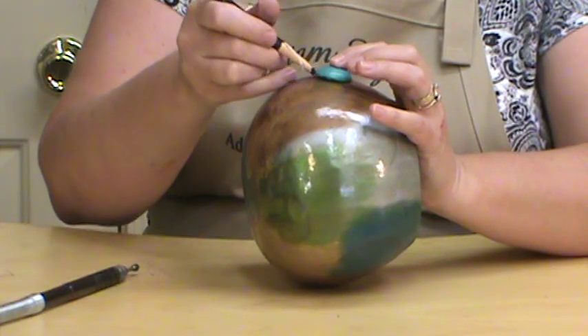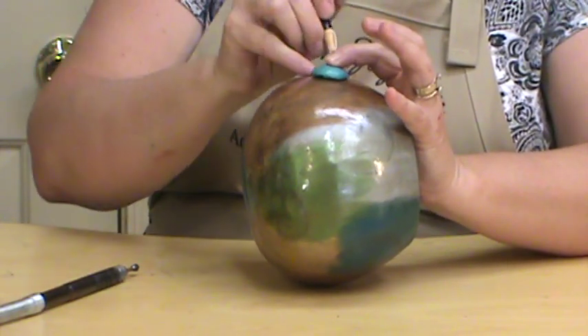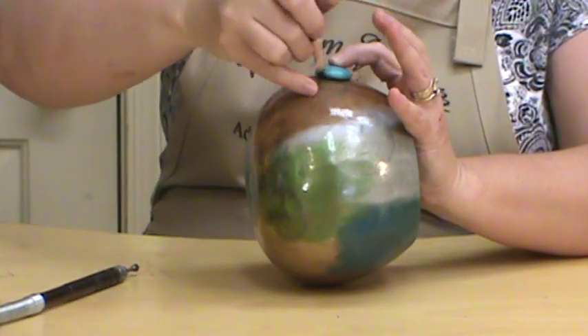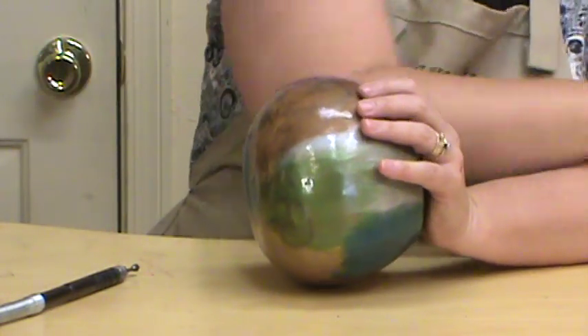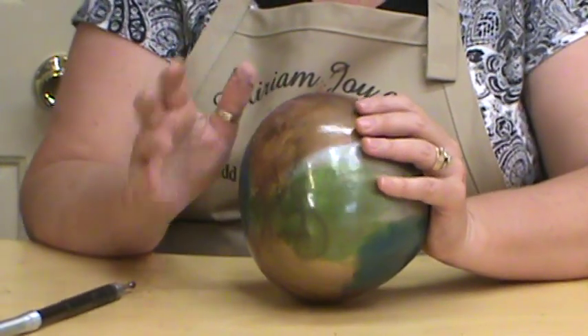Take your stone and trace a line as close to the stone all the way around as possible. If you're using a gourd that doesn't have any color on it, you can do that with a regular pencil.